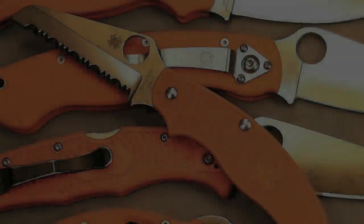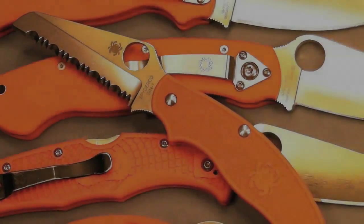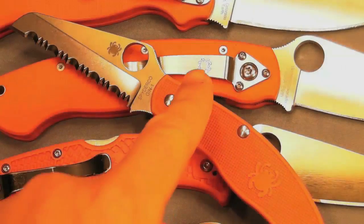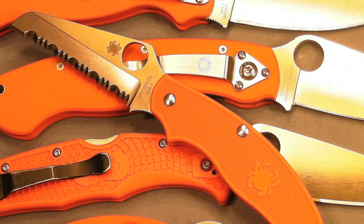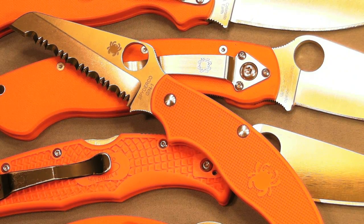Hey guys, Calvin Nation here with another video for you, and in today's video we're going to be reviewing this guy right here. This is the Orange Rescue Blade in Gen 1. This is a UK pen knife, and I got this yesterday. It's a really cool little knife.